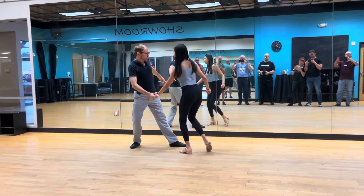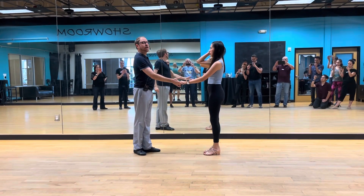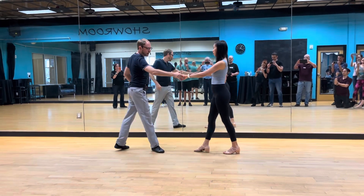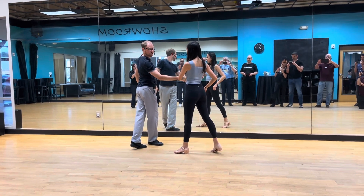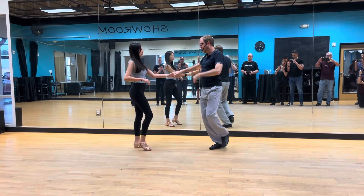We created this space, then we anchored out on count four. From here we did a fun cutoff whip. I took the funky handhold — on one I prepped her, but I opened up the right side of the slot for this whip action. I'm going to swing it over her head on three and four.